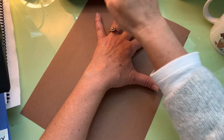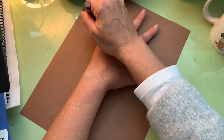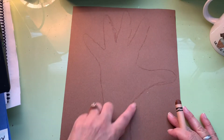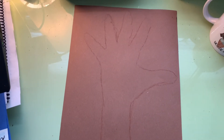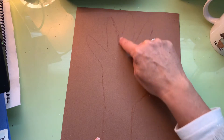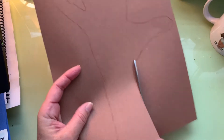Sometimes your fingers might move so you'll have to retrace. Try to keep that arm as still as possible. You can do this yourself or have a grown-up help you trace. Notice that my fingers are apart. The next step is to cut — there are some curved lines and tricky spots so you'll have to move your paper as you cut. I'm going to start at the bottom and just trace up that crayon line.